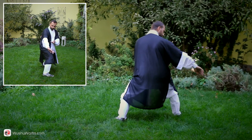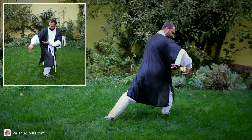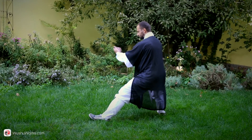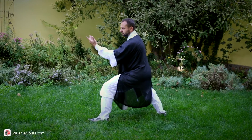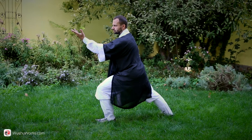Shift your weight to the right foot. Right hand performs loop near right knee, then shift your weight to the left foot to bow stance and thrust with both hands. Left hand thrusts towards the eyes of the imaginary opponent. Right hand near the left elbow.